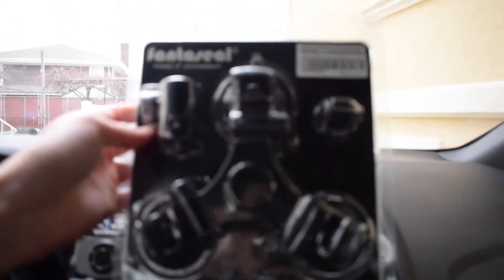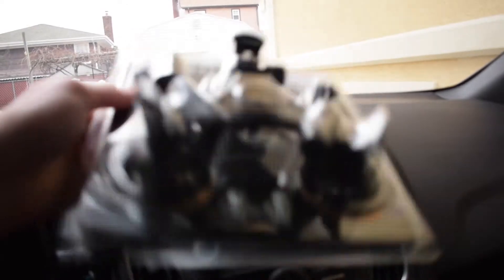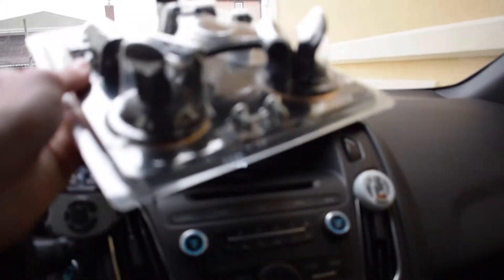I do have another goodie that my girlfriend actually got me and I'm pretty stoked to try it out. If you guys saw my previous review video, I kind of had to lay the camera on my seat and it just didn't look too good. She actually bought me the dashboard mount I was looking at without me knowing — so thank you. I'm going to try that out today and see how it goes.